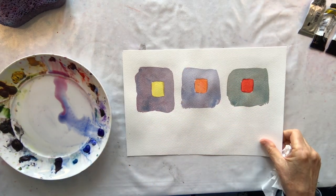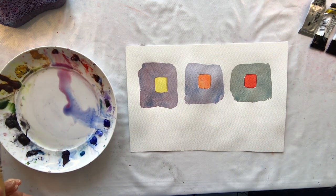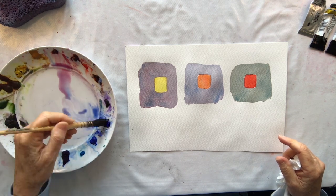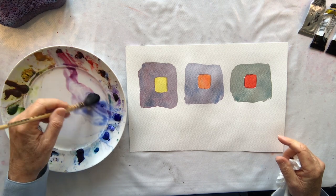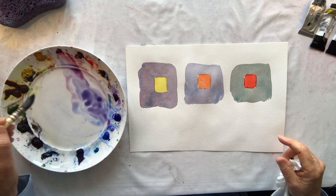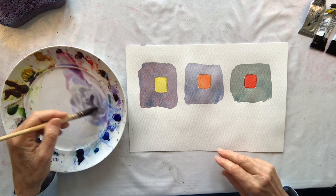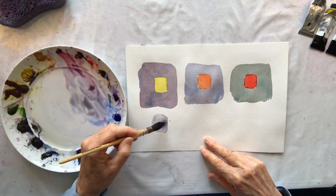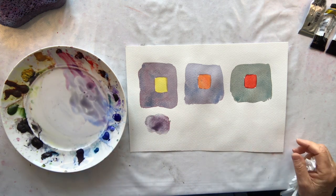If I want a violet semi-neutral I will take quite a bit of blue, a bit of carmine — red. Now that is violet, so I take a tiny bit of yellow to grey it off. It will never be exactly the same because there's quite a variety. There you go — so that's a violet semi-neutral.